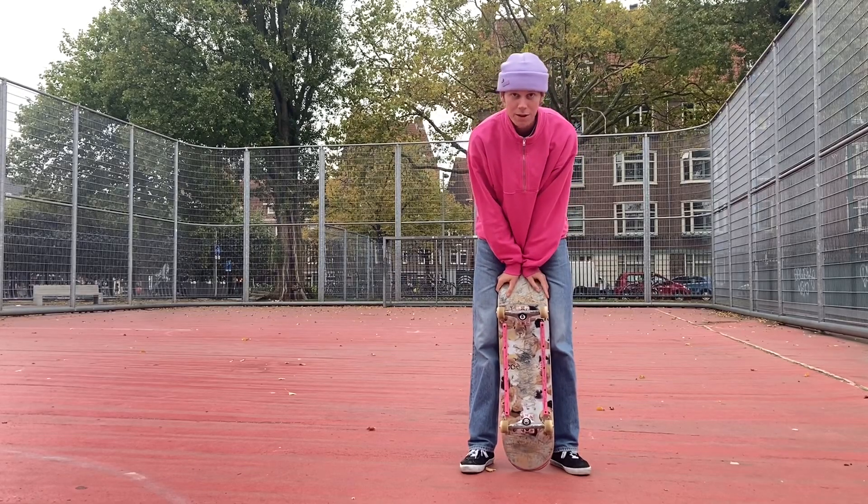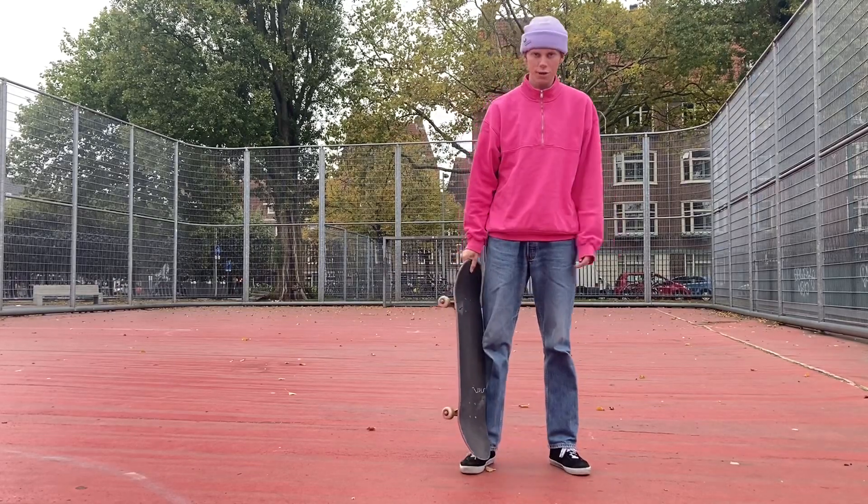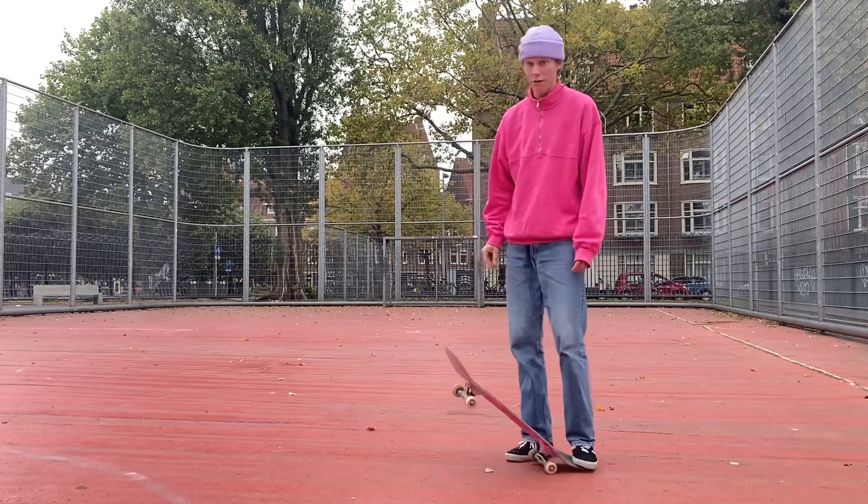So in today's video I'm going to be teaching you guys how to do a straight no comply, which is this trick.